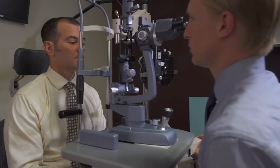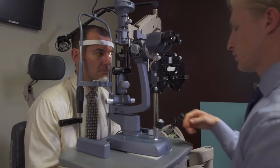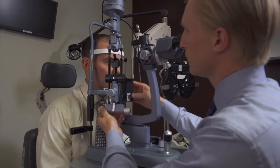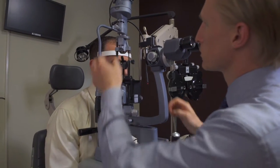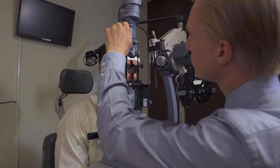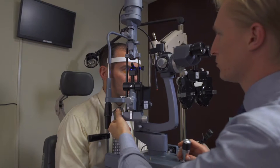That eye drop was fluorescein to help with the appearance on the mires so that you can see them when they're doing the pressure check. The way I like to check pressure is with the patient aligned at the slit lamp — bring the tonometer in, over to the cobalt blue light with a nice broad illumination.